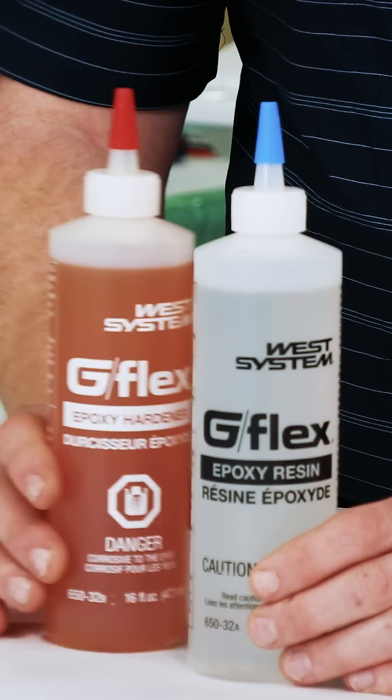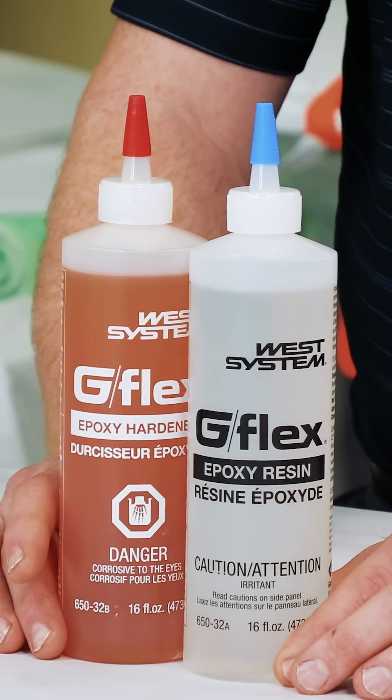This second specialty epoxy is called G-Flex Epoxy. It is a two-part toughened epoxy system. This toughness makes it perfectly suited for bonding to difficult-to-bond-to woods, dissimilar materials that are dimensionally unstable, and areas that may experience shock or vibration.